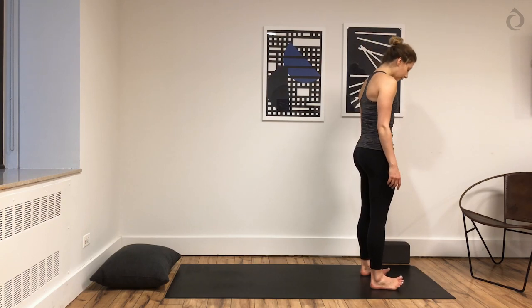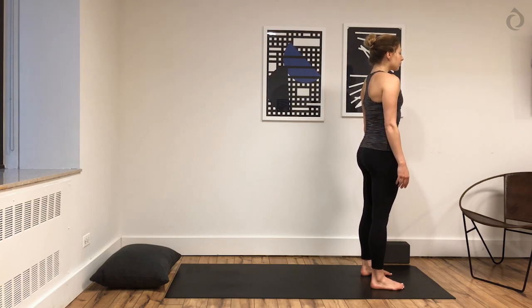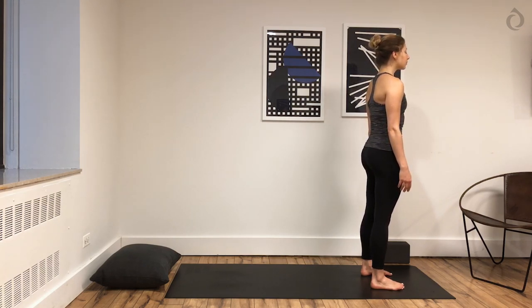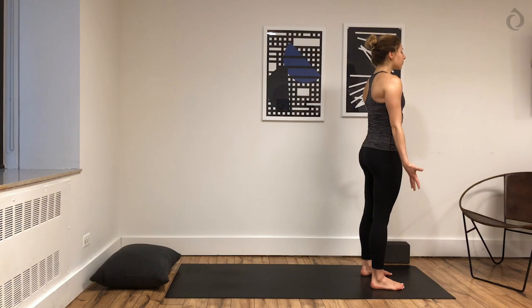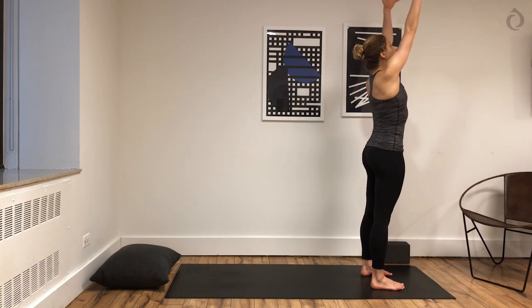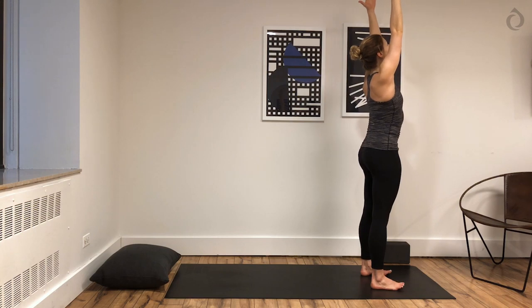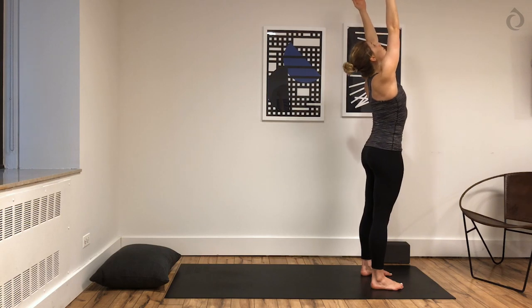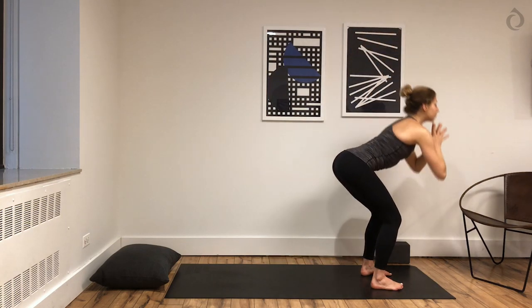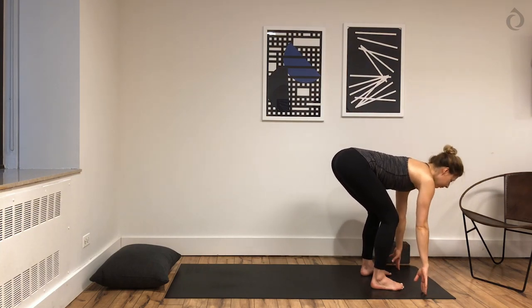You're going to start at the top of your mat, standing with your feet about hip's width, and just close your eyes. Draw your belly button towards your spine. Take a deep breath in, and a deep breath out. Then inhale, reach your arms all the way up. You can open your eyes, reach your fingertips towards the ceiling, drop your shoulder blades down your back. Keep drawing your belly button towards your spine. Inhale, look up. As you exhale, forward fold. Bend at your knees to fold all the way down. Halfway lift — inhale, lengthen. Exhale, fold forward.